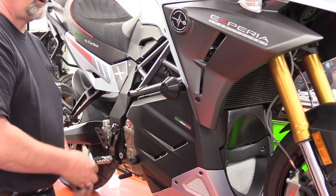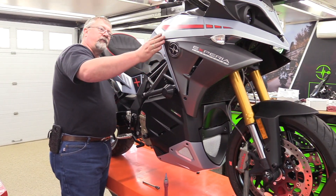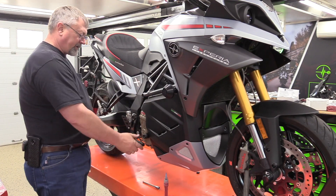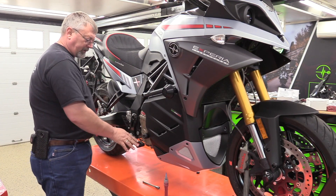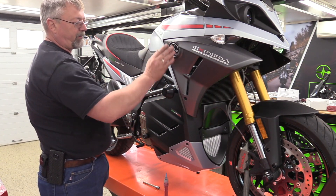And that's it. As you can see on this side as well, our puck is out further than the bodywork, so we're going to protect the bodywork here. The factory has one down here to protect the brake lever, and we're using ours to protect the top of the body.